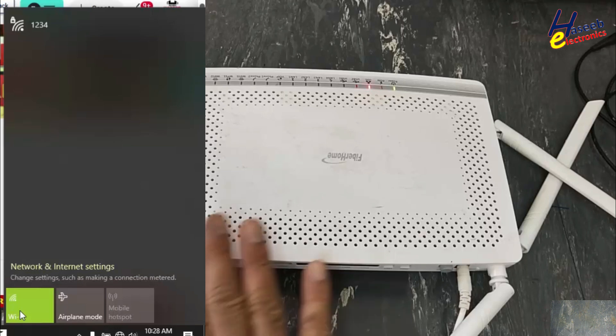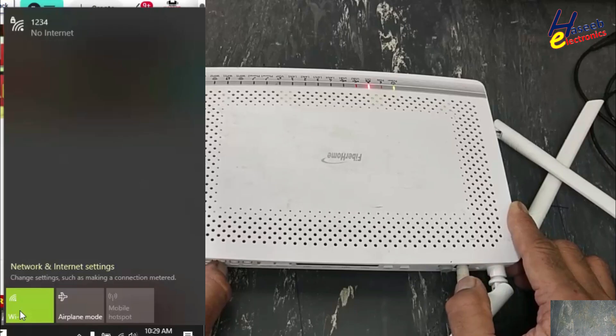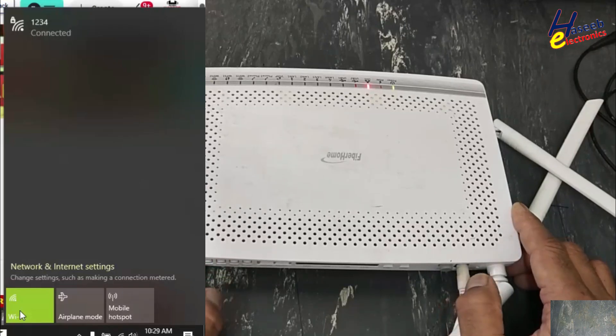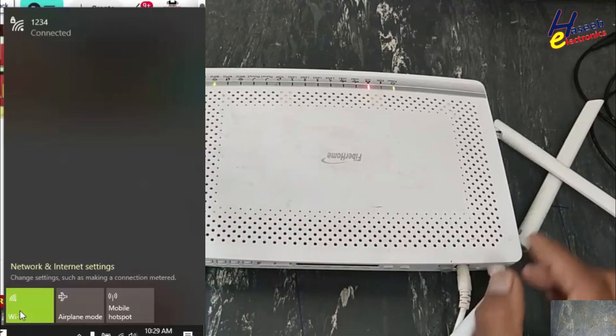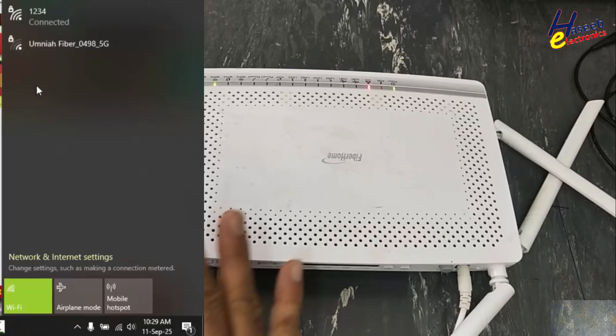Now both bands are off. I will turn on just only this band — that is 5G. The 5G band is on, but very clear only one bar of signal is there. That means there is something wrong.